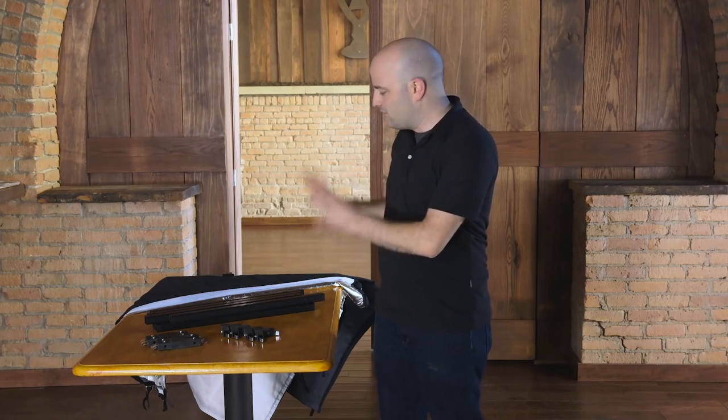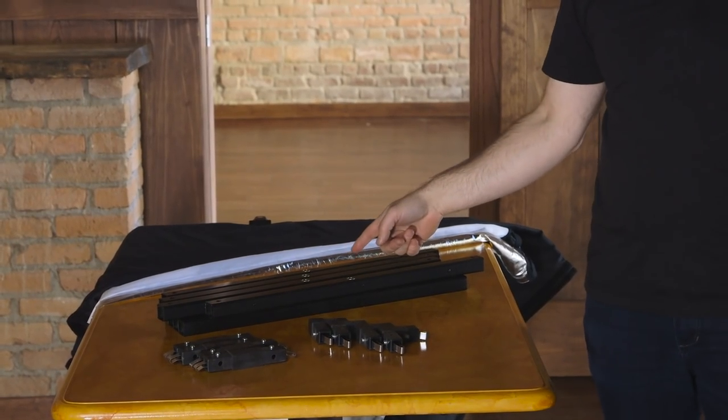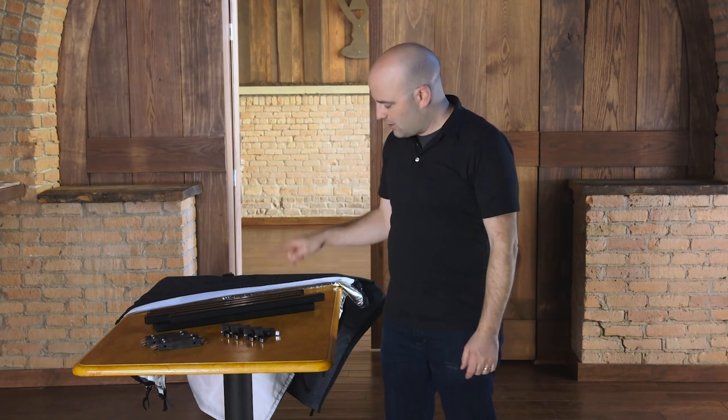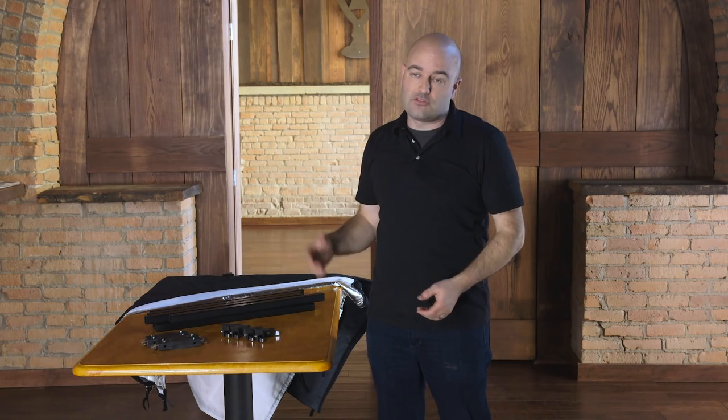Hey everybody, Jem Schofield here and I'm really excited because today I get to show you the C47 DP kit. This is it — the whole thing. Eight 22-inch tubes, four straight connectors, four corners, and all of the fabrics. They fit inside of a suitcase or you can sling it over your shoulder. What I want to do in this video is show you how I like to use the DP kit in production. So let's go.